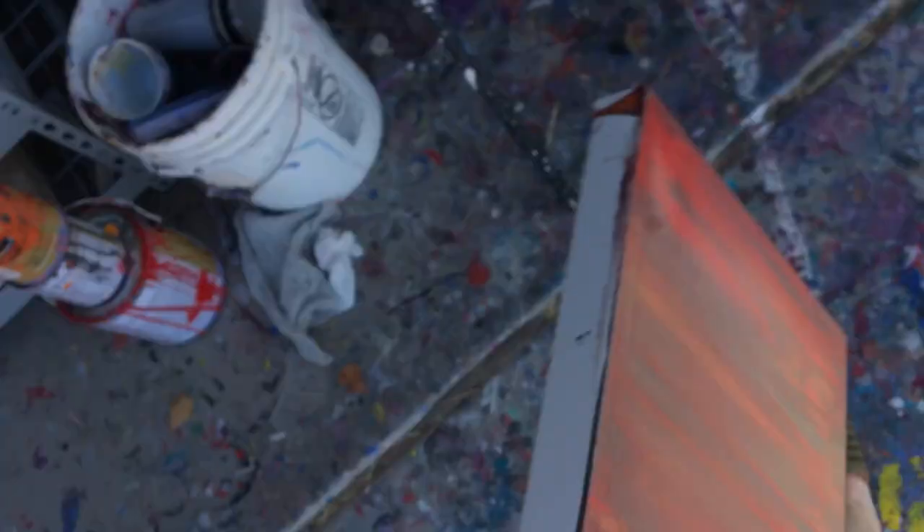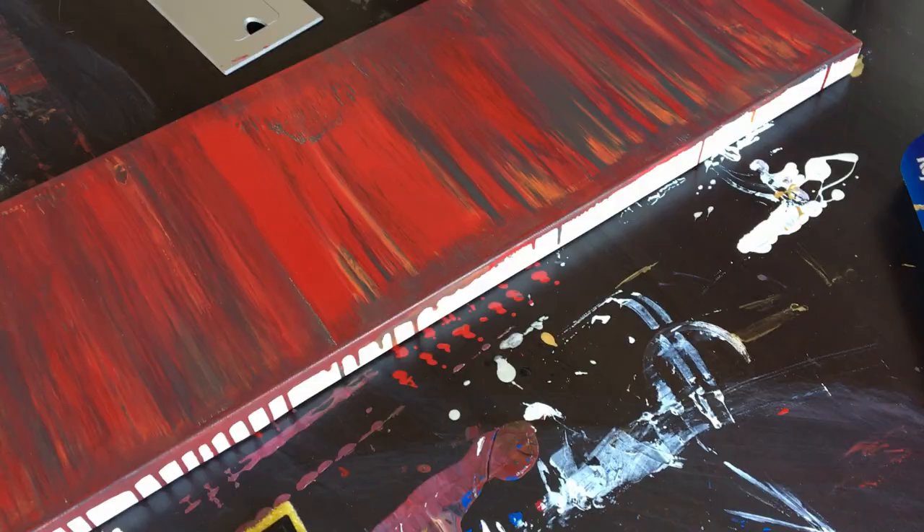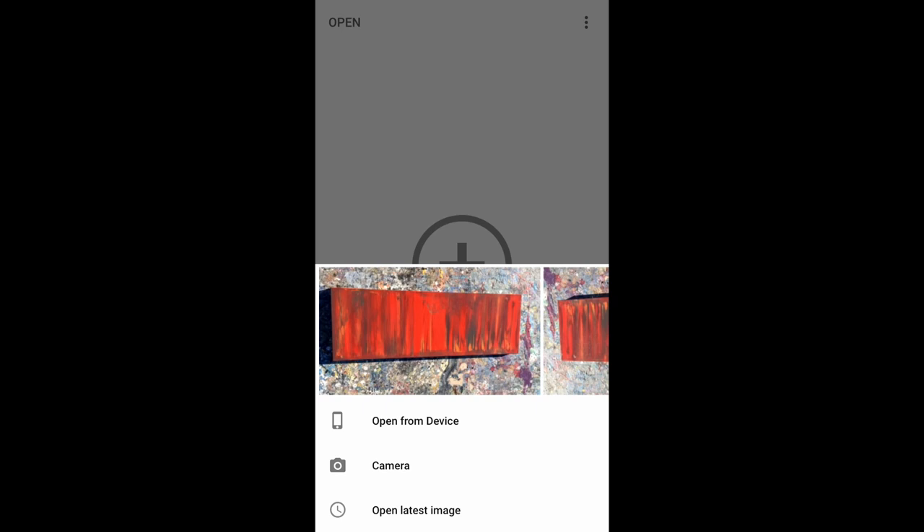You have a couple of ways to do it, so let's head over to my desk and we'll do it on the phone first. I'm going to show you how to edit your photos using a free app called Snapseed. You download it from the app store and then open up the photos. We're going to edit one of the photos we took — one where the artwork isn't perfectly centered in the image, so I can show you how you can fix that.